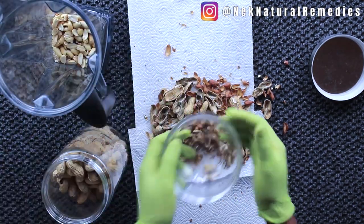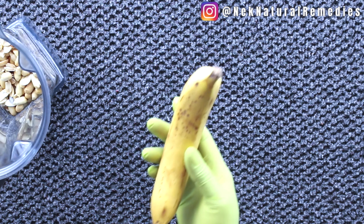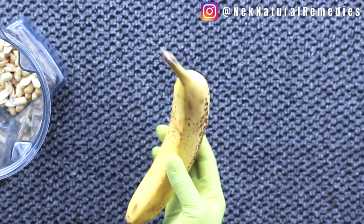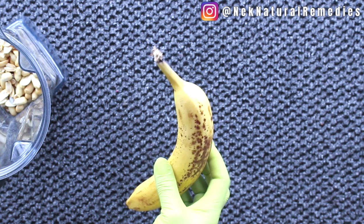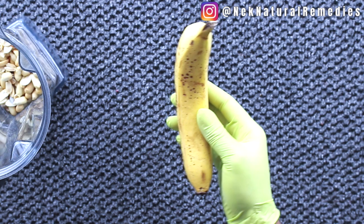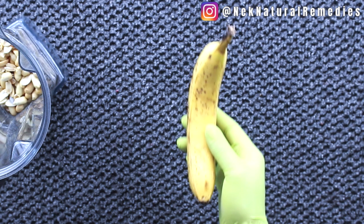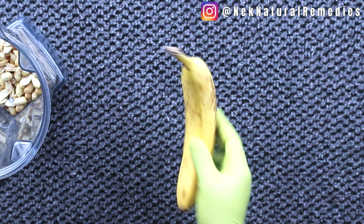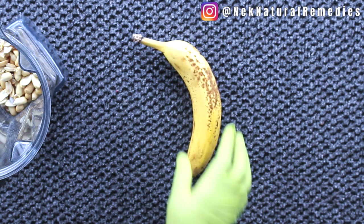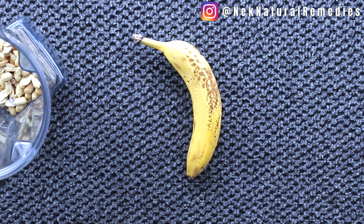The next ingredient is banana. Bananas are loaded with dietary fiber, potassium, protein, vitamin A, vitamin C, folate, and healthy fats. Consuming banana daily will keep your energy levels up, improve your stamina, and help you grow stronger bones and increase your muscle mass. Banana helps in healthy weight gain, gives a good amount of fiber, is full of antioxidants, vitamins, and minerals, increases immunity, and is rich in potassium and magnesium which maintains electrolyte balance.